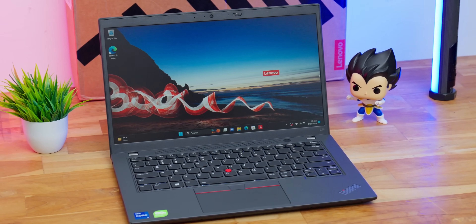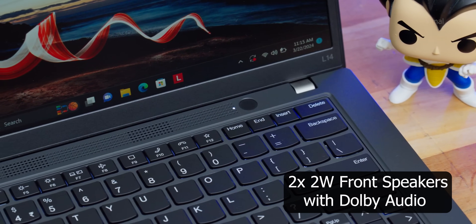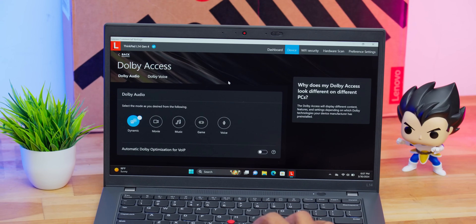Let me tell you about the speakers. You're getting front-firing stereo speakers placed above the keyboard — that is a really good highlight. Unlike bottom-firing speakers, everything is audible and the output is also pretty good. I've used them for a couple of meetings and checking out YouTube videos and overall speaker quality is good. Good vocal clarity and all dialogues are clearly audible, which is very useful especially if you attend a lot of meetings and conferences. These stereo speakers are also powered by Dolby Audio.